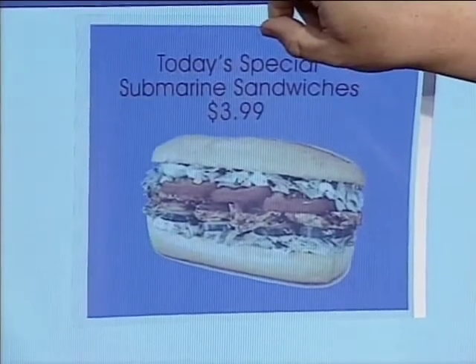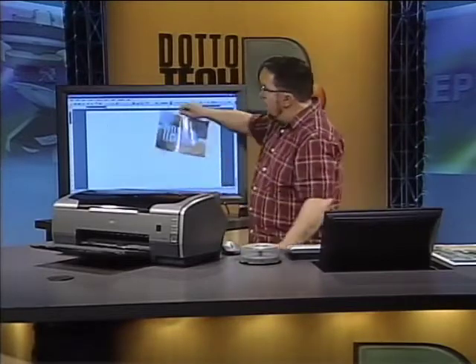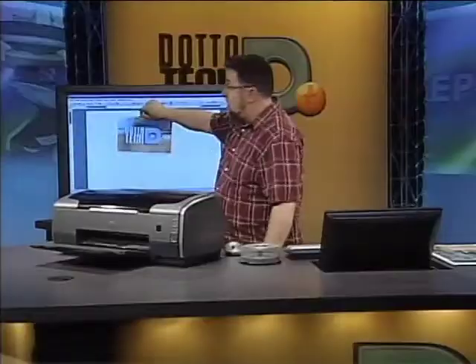Looks delicious — I'll have three, thanks. You can use it for restaurant applications, for trade shows, or any type of signage. There's our logo — maybe we should incorporate this into the set. A nice light box in the set. This is a time for extreme set makeover, Dotto Tech Edition. Now transparencies also work great for seasonal projects for kids — window art, things like Halloween or Christmas. Being able to create a transparency, hang it in the window, and use nature's light box to illuminate it.